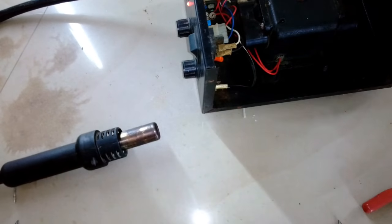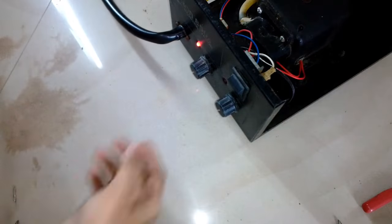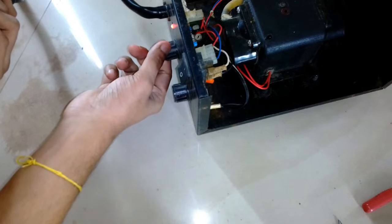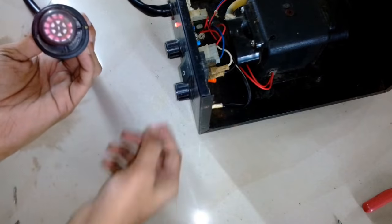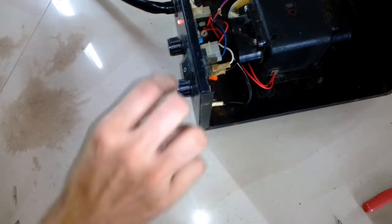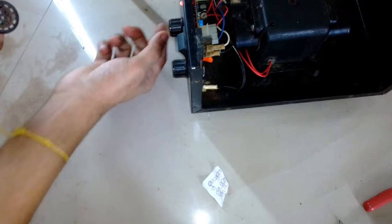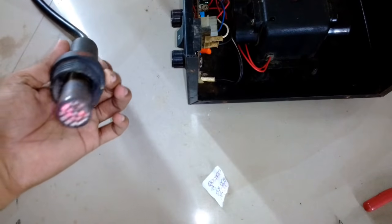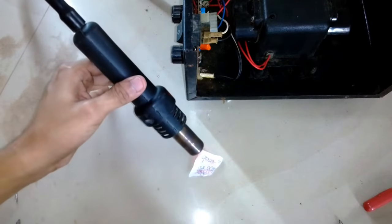While testing it I realized the heat control knob was not working — while turning it up and down the heat was constant. I realized why the previous heating element burned: the heat adjuster knob was not working, probably because the transistor I showed earlier has gone bad. So I need to replace the transistor — that's the primary reason why the coil burned. While I was thinking the heat was on minimum setting, you can see the coil is glowing red hot, which means it's running at full capacity.